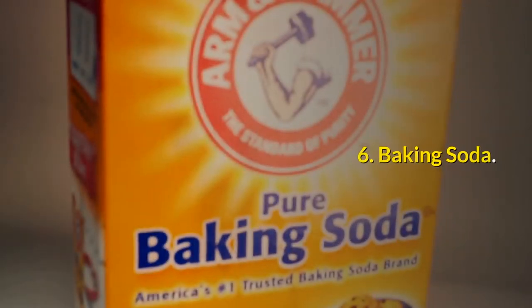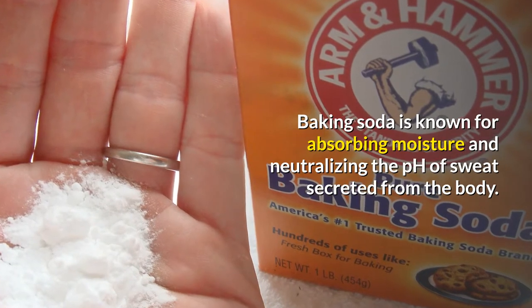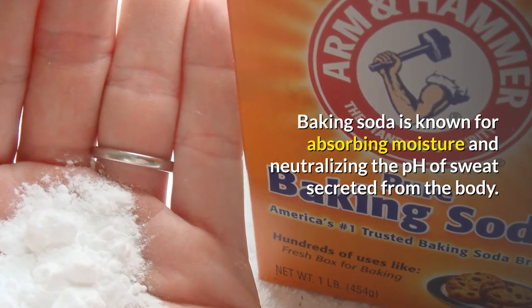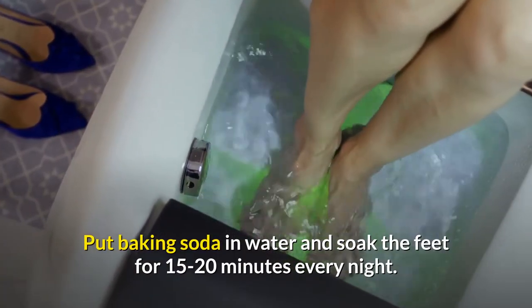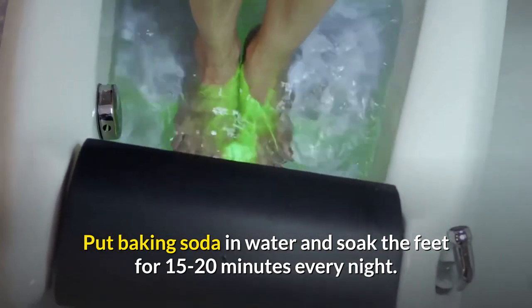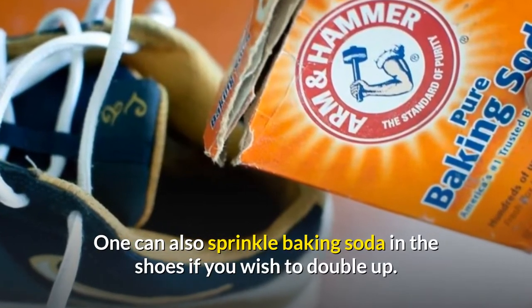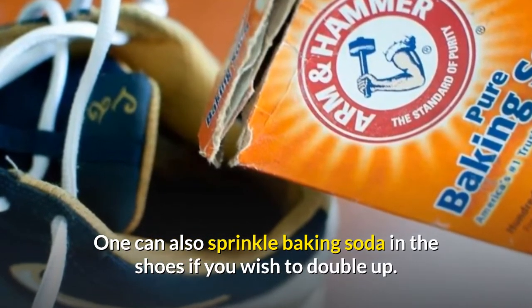Number six: baking soda. Baking soda is known for absorbing moisture and neutralizing the pH of sweat secreted from the body. Put baking soda in water and soak your feet in there for 15 to 20 minutes every night. You can also sprinkle some baking soda in your shoes if you wish to double up on the process.